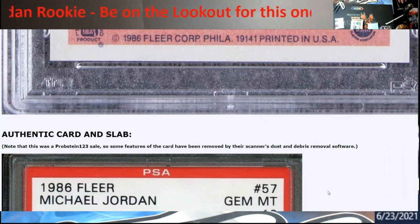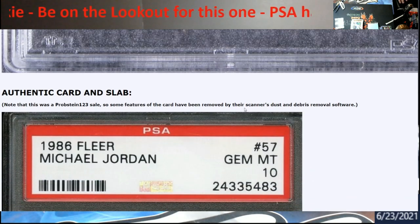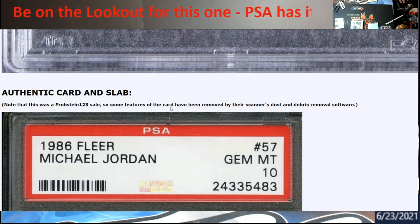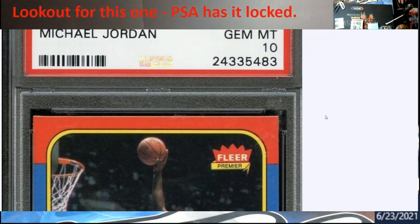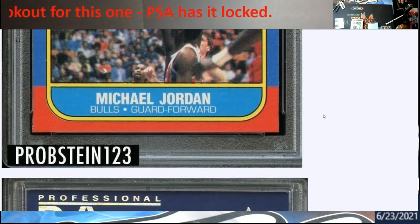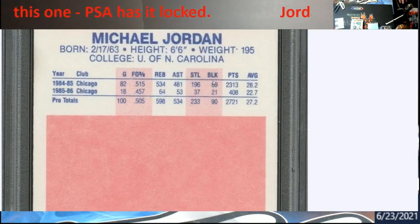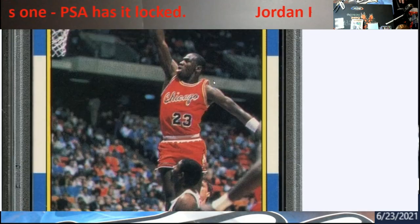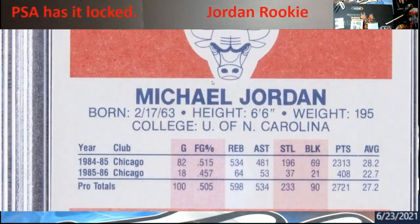A lot of people who are really good with printing are saying these dots in the pink don't match up, the cut on the edges isn't correct. Here it is - with the Probstein auctions, some of the features in the card have been removed by their scanner, such as dust and debris removal software, because they want to make it look clean. That's a Probstein one - it shows the history behind this stuff.